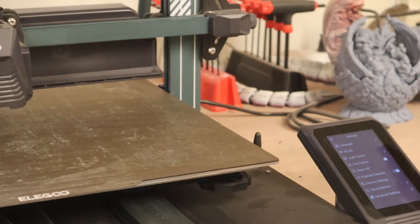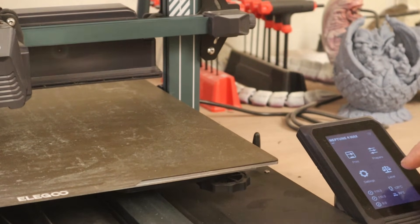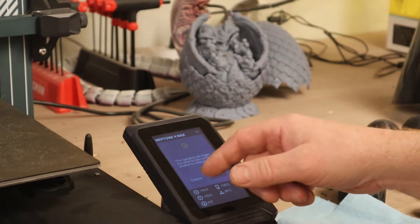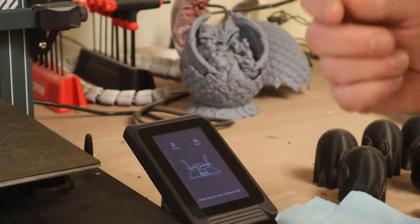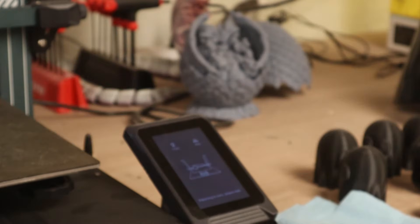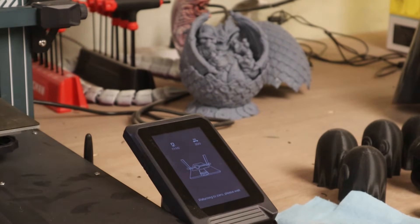Now we actually need to level the thing, so we'll go back to the main menu and go to level. Confirm the operation, trigger return to zero action, confirm. Now it's going to zero. Something else you need to check: check the underside of your nozzle. Make sure there's no stuck filament or anything stuck on there — it should be down to the bare brass.